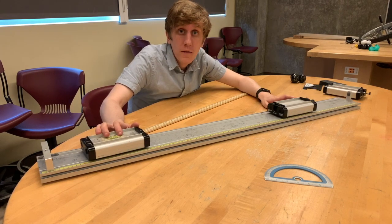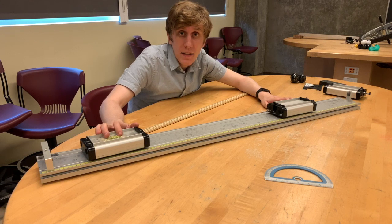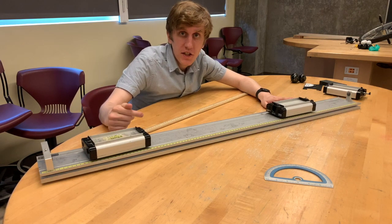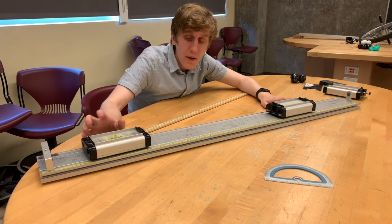Scenario two also involves two carts of the same mass. However, unlike scenario one, instead of bouncing off each other, the carts will stick together when they collide.